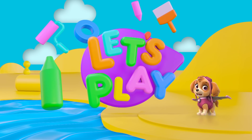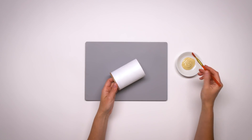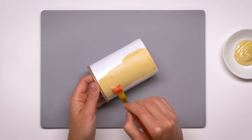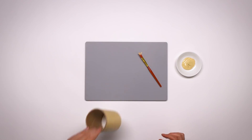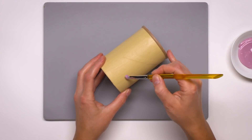Let's see how this Paw Patrol pen pot comes together. Let's play! For this mission I'll need... Skye! This mighty puppy's going for a spin! You can join in too! Let's do it!